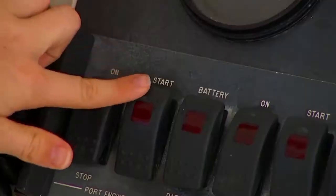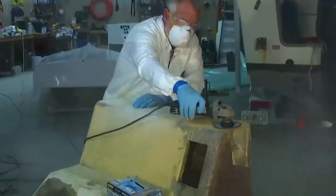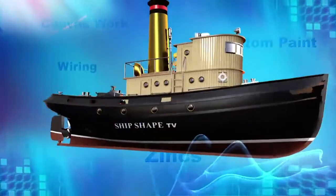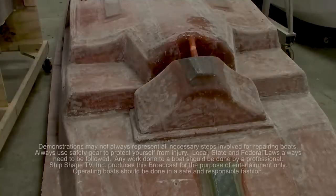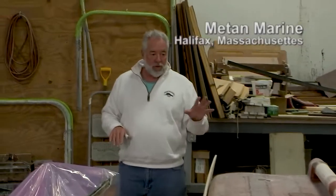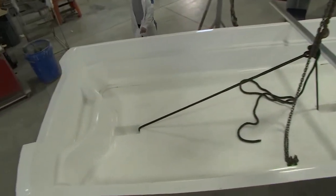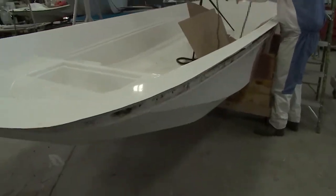What we have here, guys, is a brand new inner liner for a 17-foot boat. This particular one happens to be for the 17-foot Matan Classic Collection, and Mike Borelli, the owner, is actually making a brand new line of boats that are very much into the retro kind of facet.